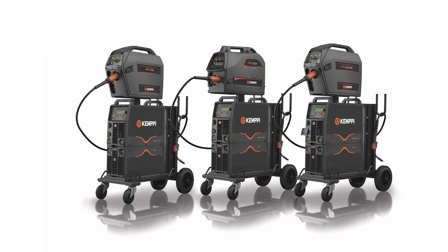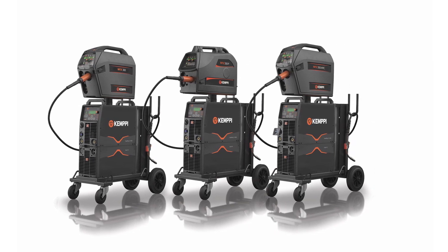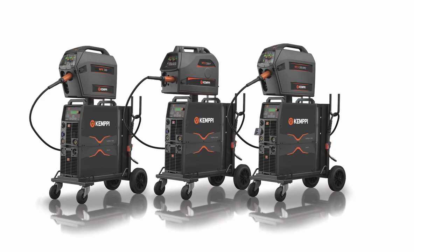The FastMig family includes both regular and synergic and are suitable for most heavy-duty industrial MIG applications, and the FastMig X Black range, a unique welding package for those applications requiring the latest in PulseMig welding process technology.